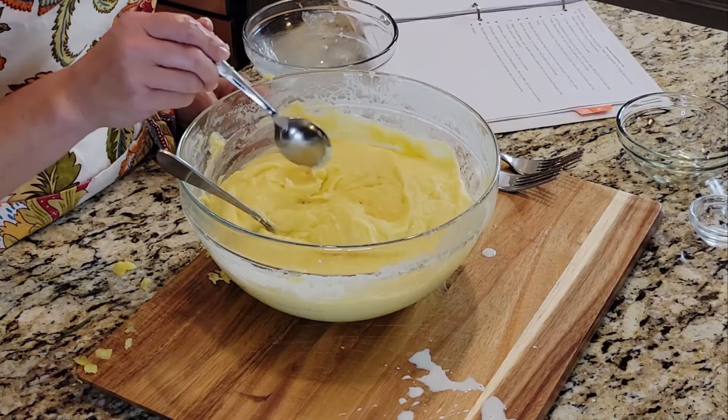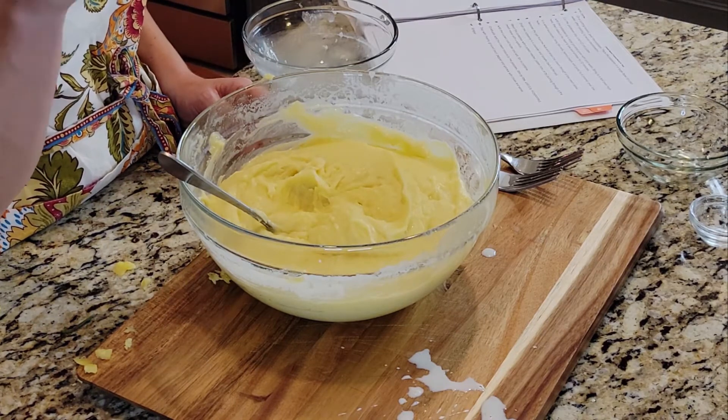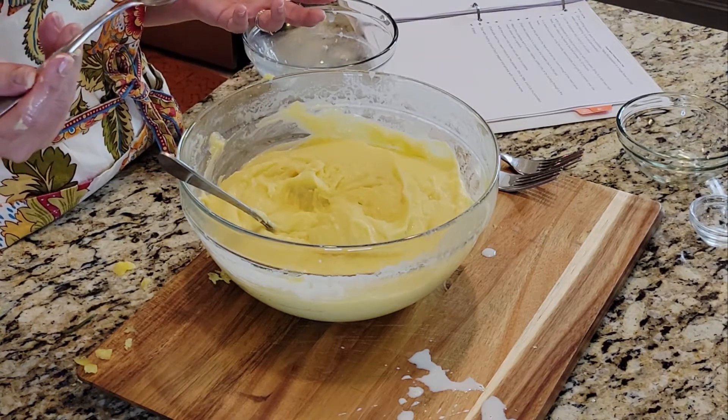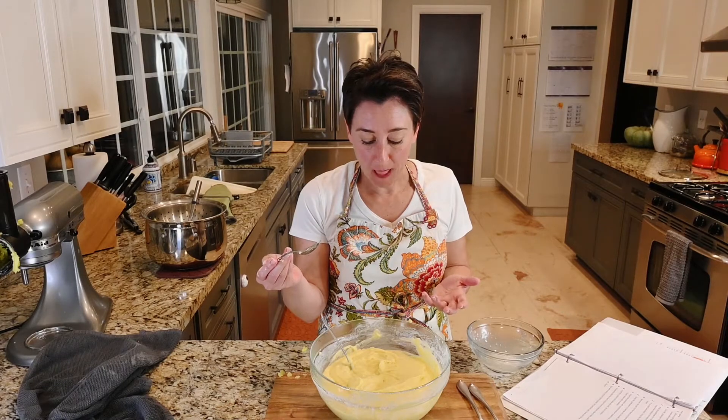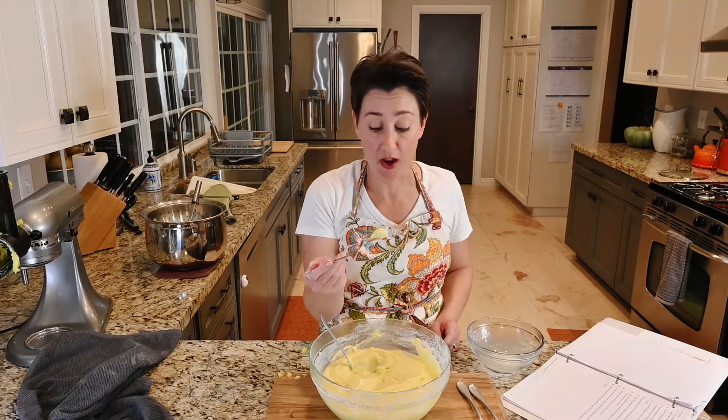They're like restaurant mashed potatoes — Yukon gold mashed potatoes. They're almost like a dough. Not light and fluffy. They're very thick. They're really good. You could totally put more garlic in these. They're really good.